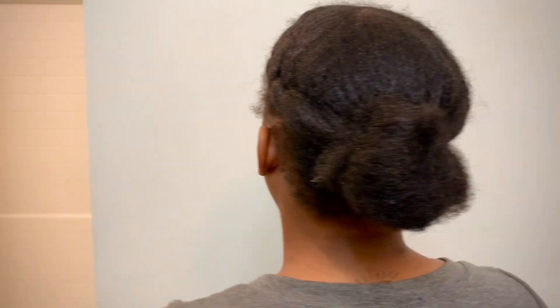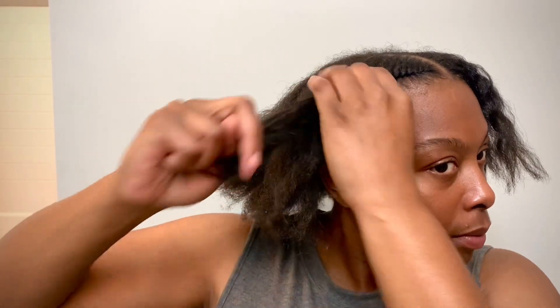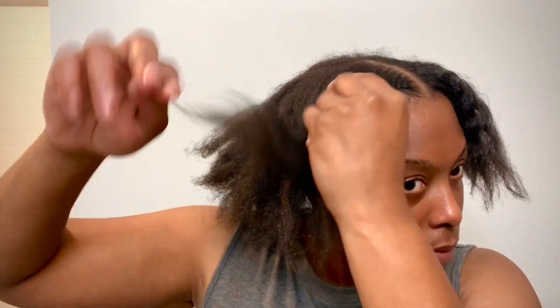What's good beautiful people, welcome back to my channel. If this is your first time watching any of my videos, welcome. If you are returning, welcome back gang to another video. You can see by the title what we're doing — let's go ahead and get into it.